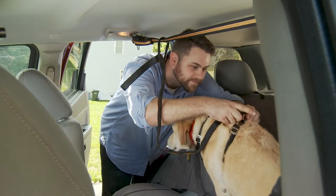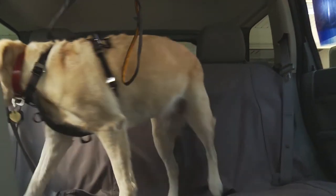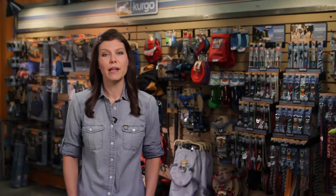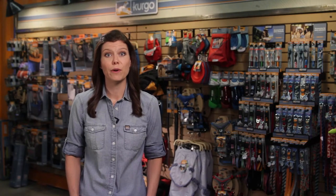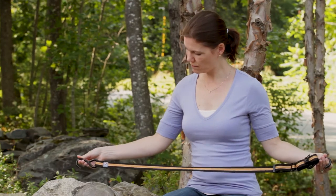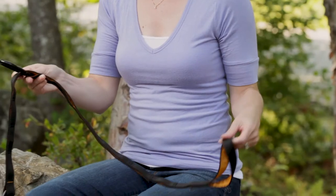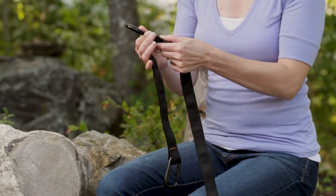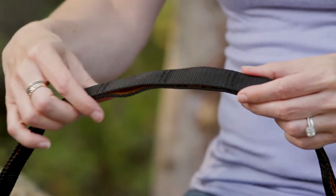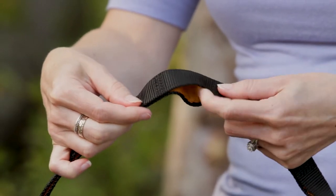The Zipline keeps your dog out of the front seat and still allows him freedom of movement. Inspired by a dog run, the Zipline can be used between any two fixed points in your vehicle. The Auto Zipline comes with two parts: the Zipline and the leash, which attaches to the Zipline on one end and your dog's harness on the other.